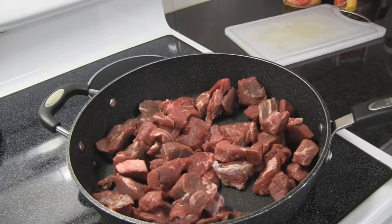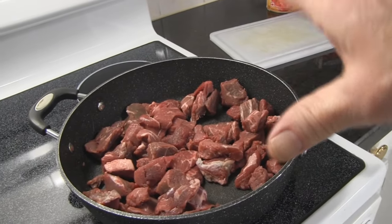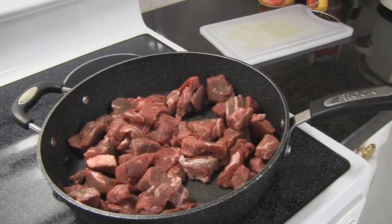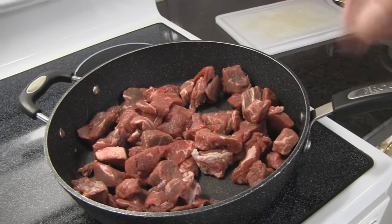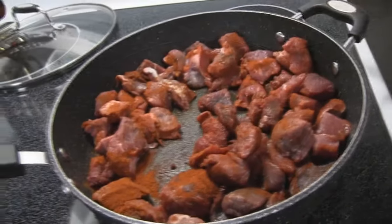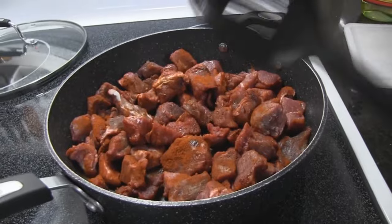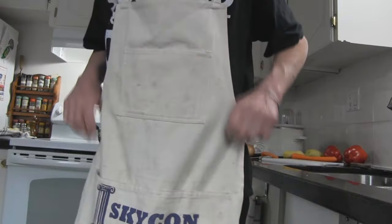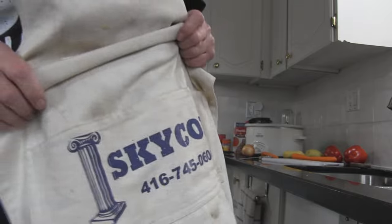You don't have to do this part but it kind of makes it better — I'm gonna sprinkle two tablespoons of the paprika all over the beef and a little drizzle of oil, then brown it all up in a frying pan. In the meantime, get all the other stuff ready into the crock pot. I got my apron on — looks like it needs a washing, compliments of Skycon for all your mold making needs.